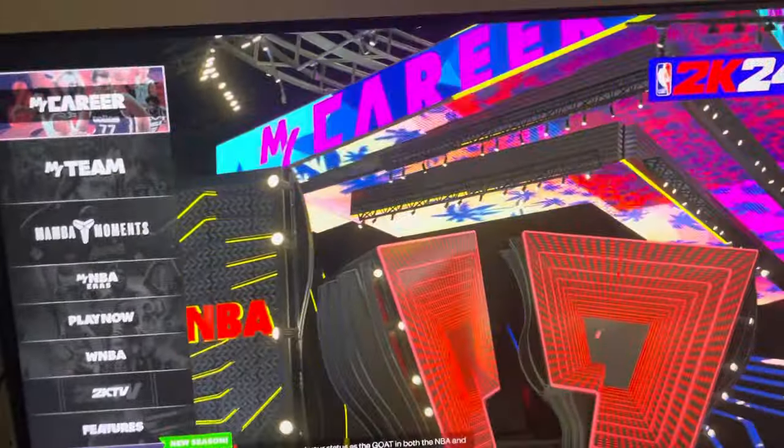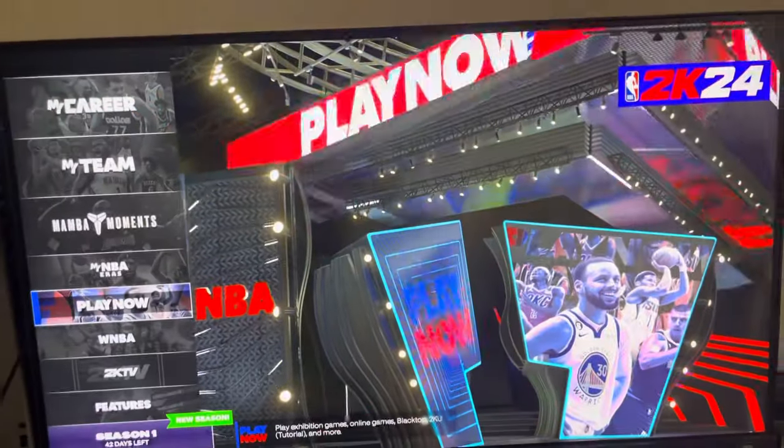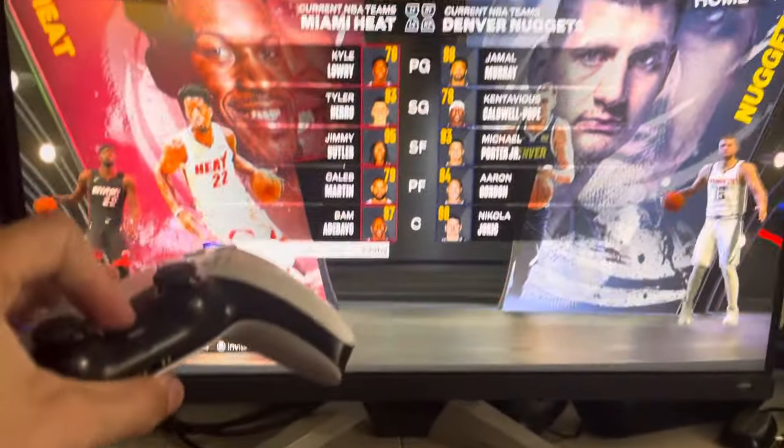What's up guys, it's your boy. In today's video I'm going to be showing you guys how to play couch co-op with two controllers. Go to Play Now, then Quick Play, and on this screen you want to turn on your second controller.